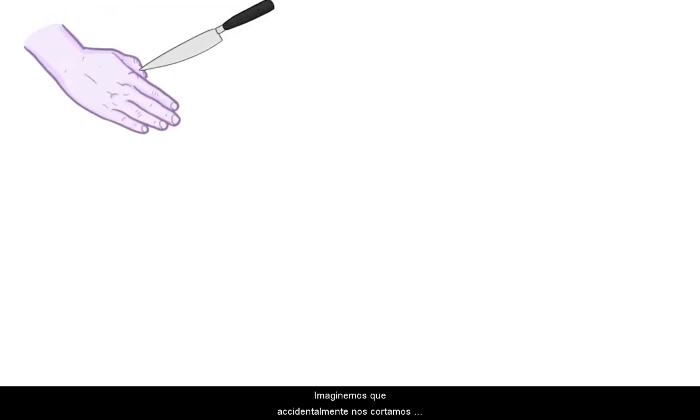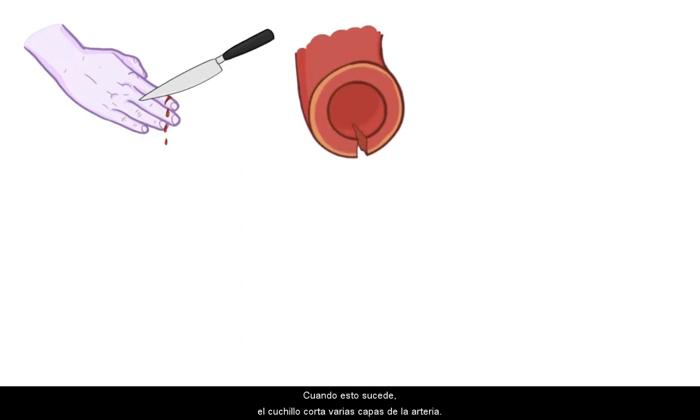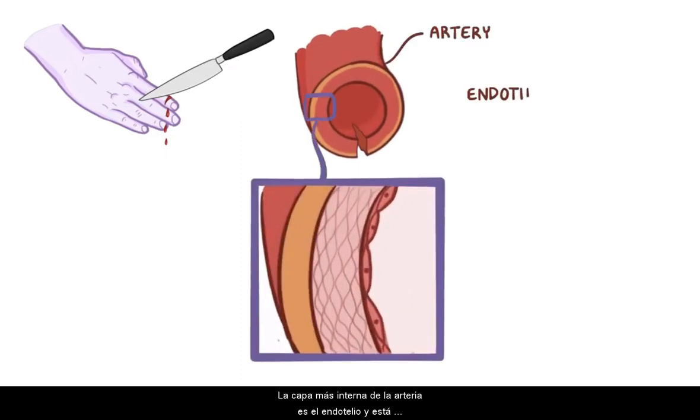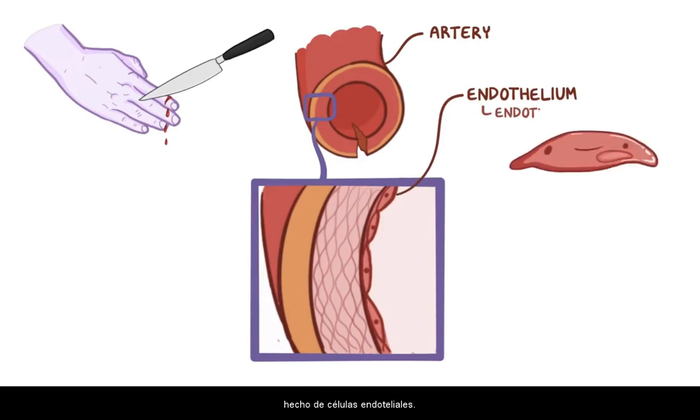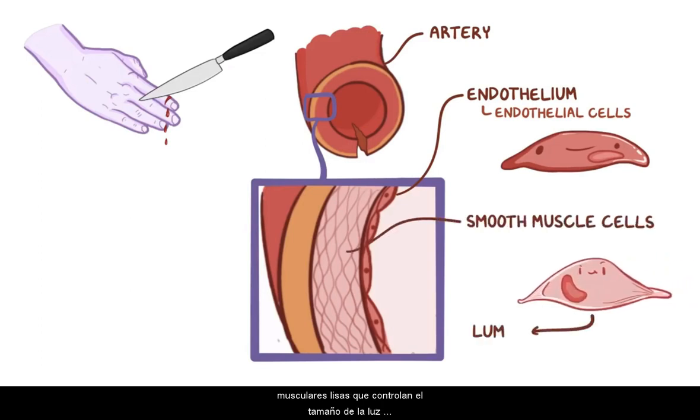Let's imagine that you accidentally slice a tiny artery in your finger while cutting fruit. When this happens, the knife cuts several layers of the artery. The innermost layer of the artery is the endothelium, and it's made of endothelial cells. Just outside of this layer are several layers of smooth muscle cells, which control the size of the lumen, or the inner diameter of the vessel, by contraction and relaxation.